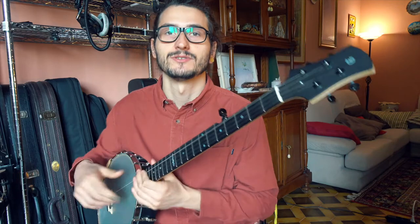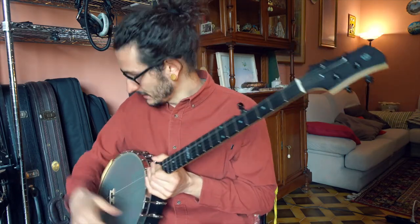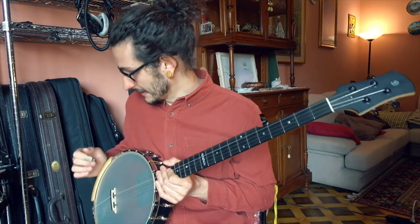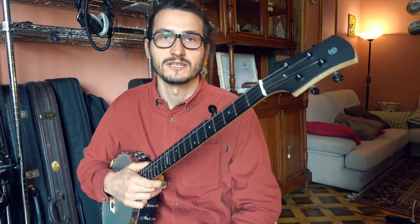Hello! Today I want to show you this product made by Benjolit. It's a great product — it definitely changed how we play the instrument. I have one on my mandolin too and it's just great.